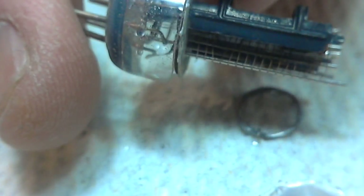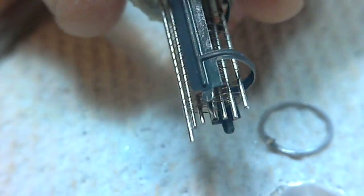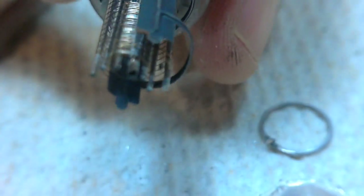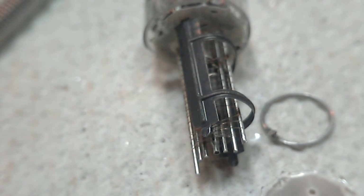That'd be pretty cool. Well, that's a 6PA6 close-up, and not one that's going to work — that's for sure. So anyway, I hope you found that interesting. Leave a comment and let me know. Thanks.